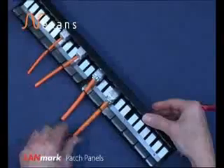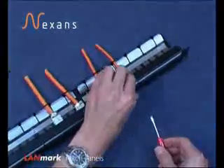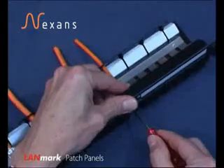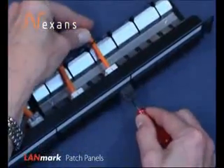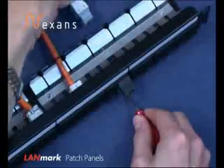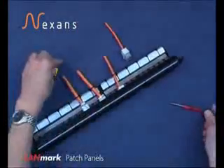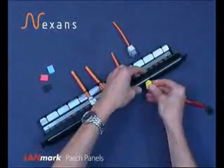The connectors can be removed by insertion of a screwdriver from the front of the panel into the front of the connector, releasing the cable from the rear, and gently lifting free as follows. Shutters can also be removed and be replaced with a colour if so desired.